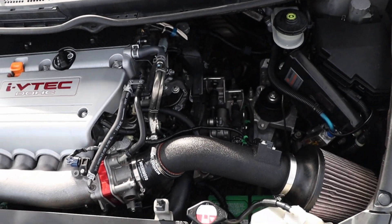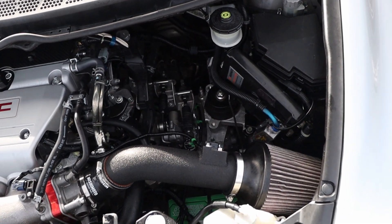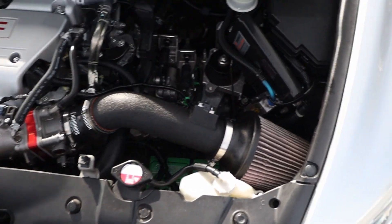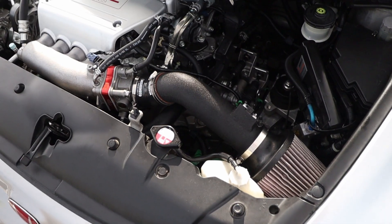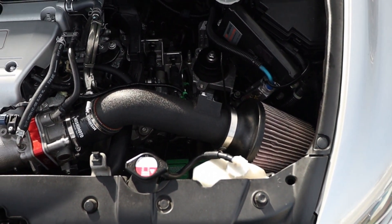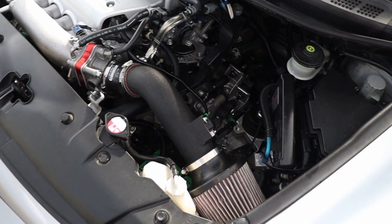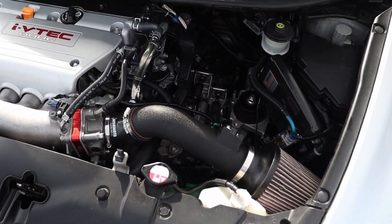I also have the P2R throttle body spacer which does make it a little bit louder. Sound-wise, if you really want loud VTEC and good induction noise, most of the short ram intakes would do good, but this one does excellent. As soon as I put it on, it's a bunch of smiles every time you hit VTEC, or even when you're at the lower RPMs and pressing on the gas you'll hear it kind of whooshing.